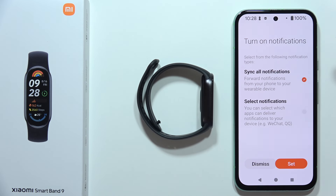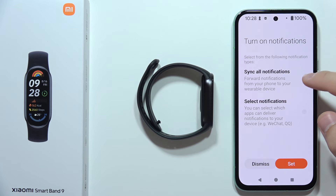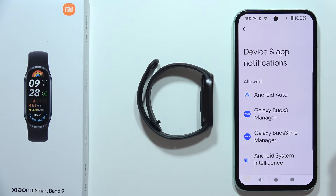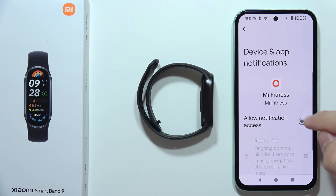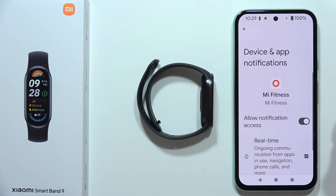Click Done for all features. Right now you can synchronize all notifications from your phone, or select notifications manually. I want to receive all notifications so I'll keep this setting. Click Set. Turn on notification access by clicking Set one more time. In device and app notifications, scroll down, find the Mi Fitness application, click it, enable notification access, and click Allow.